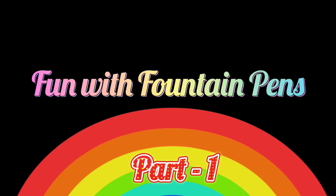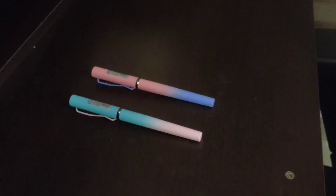Hello, welcome back to our channel! Today we came back with a new series. The new series is 'Fun with Fountain Pen.' Today I will show you how fun it is to write with a fountain pen. I have two pens to show you — which pen is good, this one or this one?